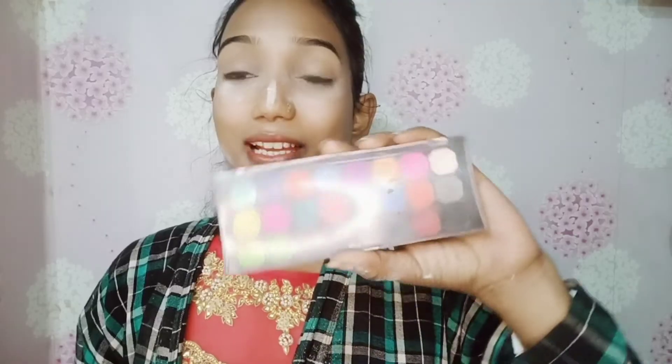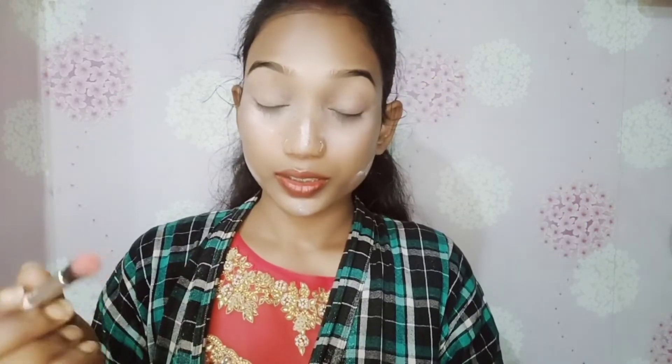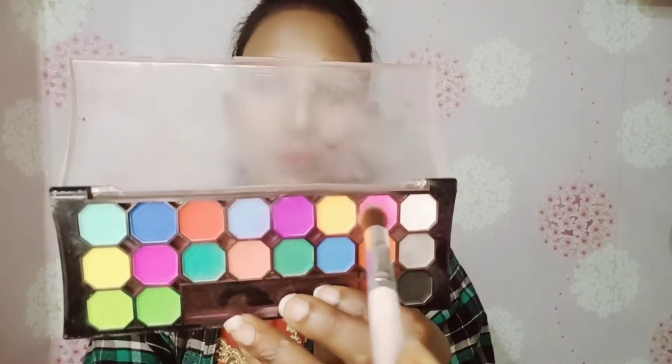I am applying a mini eyeshadow palette which is travel-friendly. I will apply this color as a transition color on my entire eyelid. After that I am taking a light pink color — I have a dress that is pink and gold, so I am applying a combination of pink and gold eyeshadow.